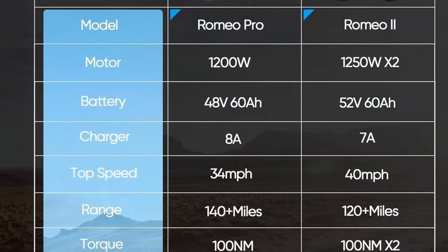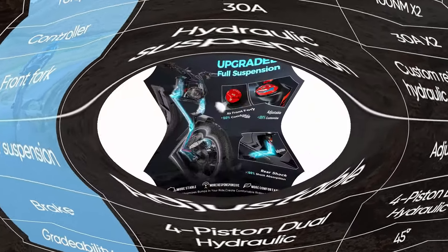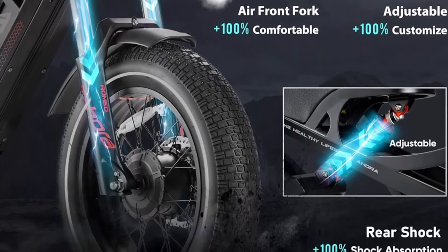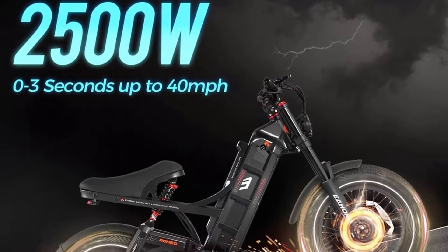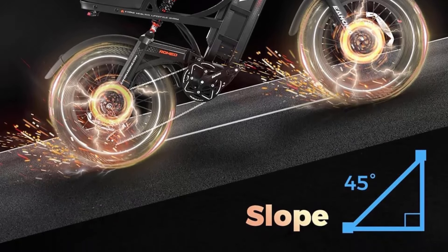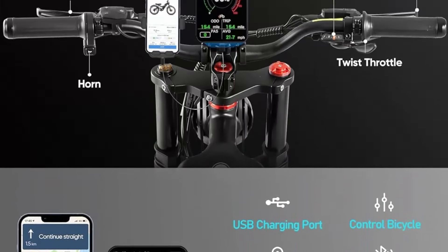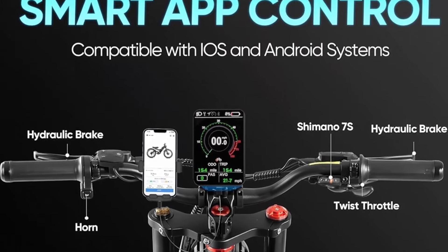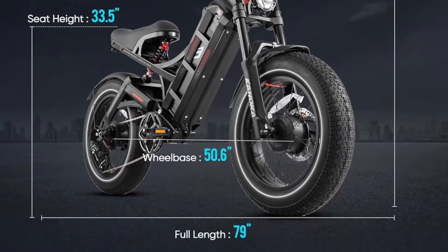This upgrade thickens the tire rubber to further improve puncture resistance. The fat tire e-bike increases drainage space on the road surface, with a large contact surface and high wear resistance. Combined with 7-speed transmission, it greatly improves gripping ability and terrain adaptability, making it easy to ride on difficult terrains such as rain, sand, and snow. The front fork has also been custom enhanced to strengthen shock absorption by 20% and solidity by 30%.